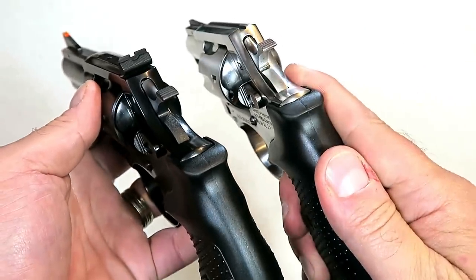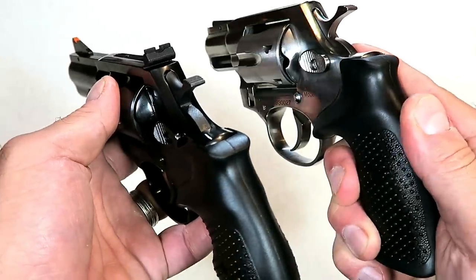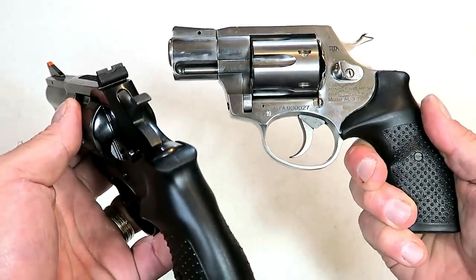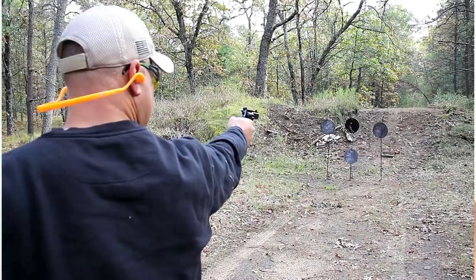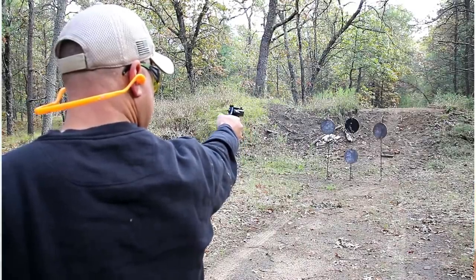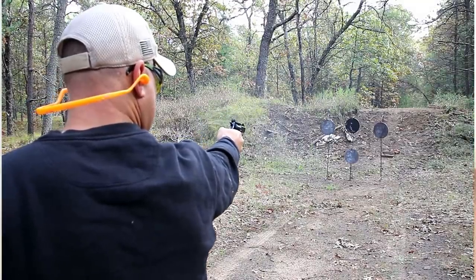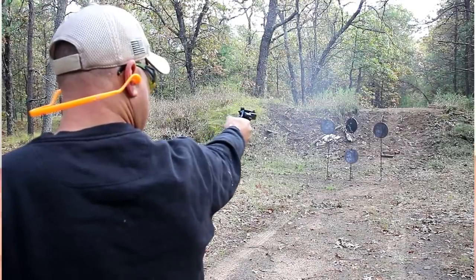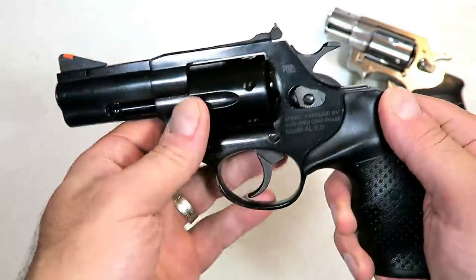The adjustable sights are especially nice compared to a tunnel sight. This is a snub nose — a good carry gun. I don't know how many people would carry this, but they could take it to the range, stash it in the truck, or put it on the nightstand — those would all be decent ways to use this revolver. You can see it does have a full under lug with a shrouded ejector rod.